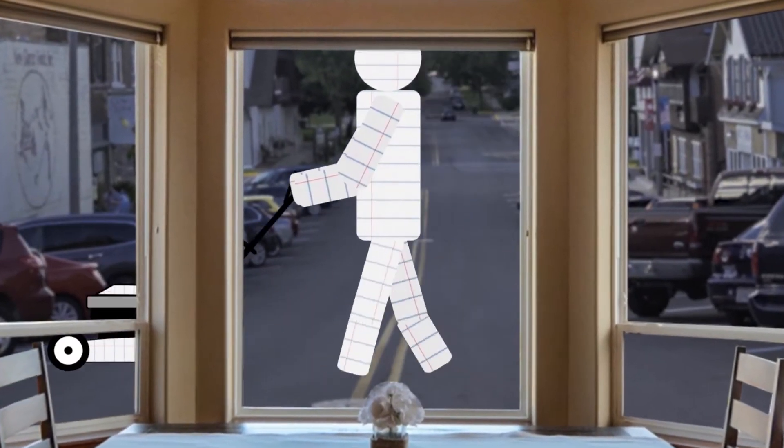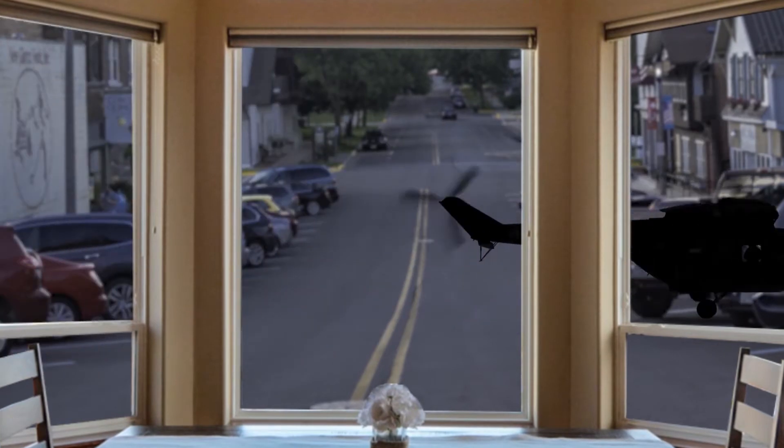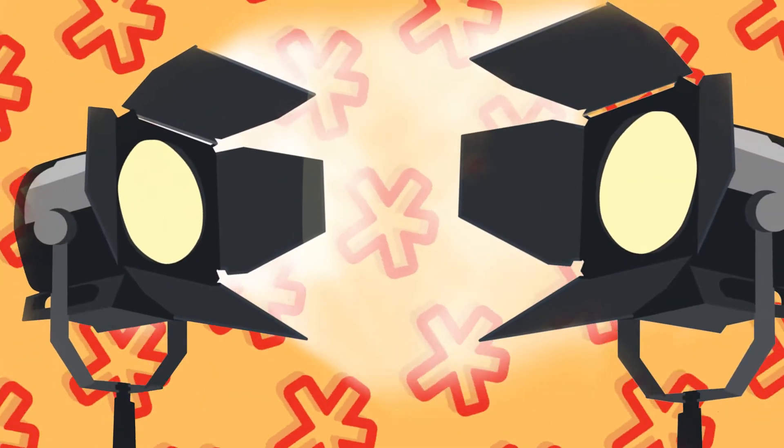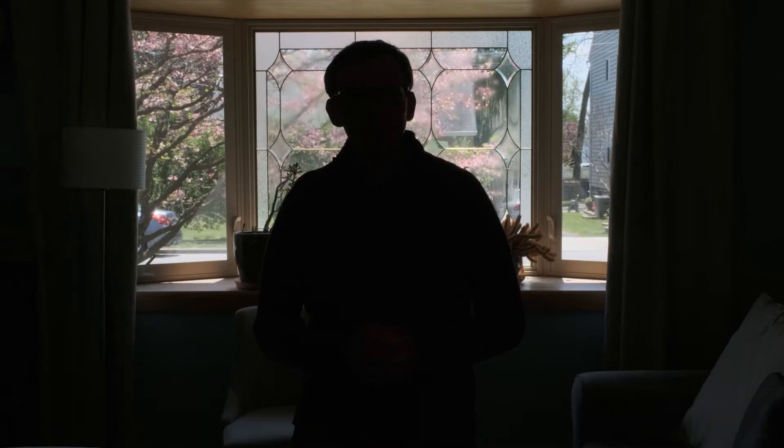Microphones will pick up any sounds you can hear, as well as some that you may not. Now that we're in a quiet spot, let's focus on lighting. Try and use the room's existing light to your advantage.